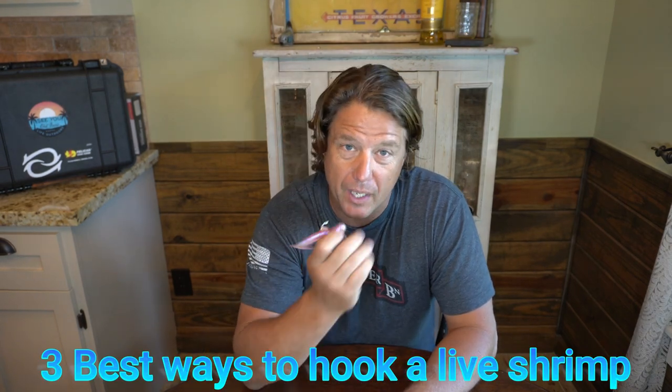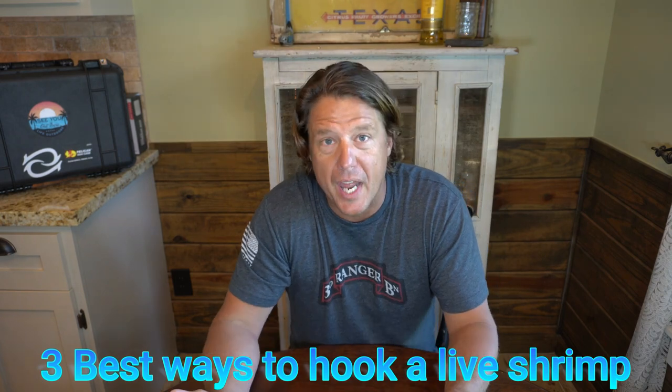Today we're going to discuss fishing with live shrimp. This isn't a live shrimp — this is a DOA half-ounce shrimp imitation, a great lure by the way. But we're going to use this as a dummy, as an analog for what we're discussing. I want to start by talking about three ways to rig a live shrimp — the way to put it on the hook so it'll stay on better and give it a longer time in front of your fish.